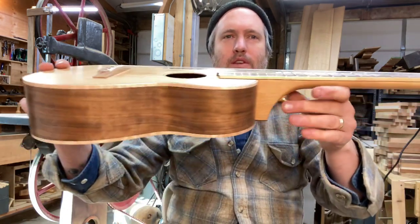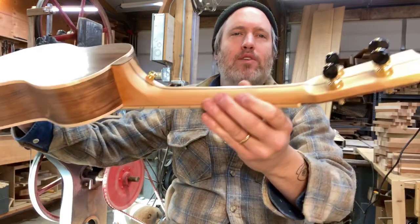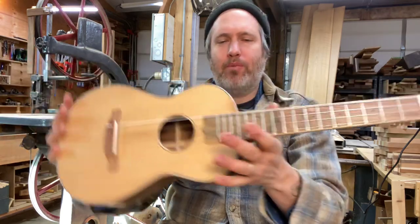It totally feels great — nice, easy, low action. Easy to play. Nice and loud, but plenty of depth to it. I'm really proud of it.